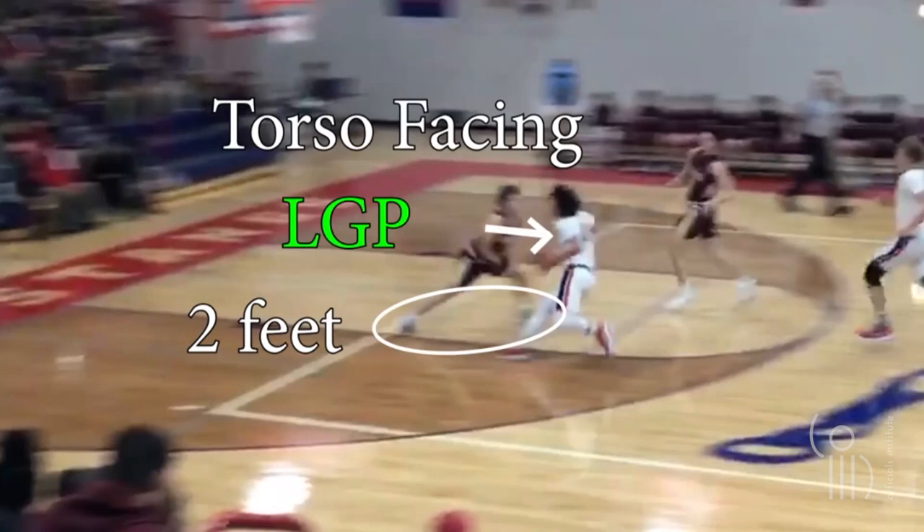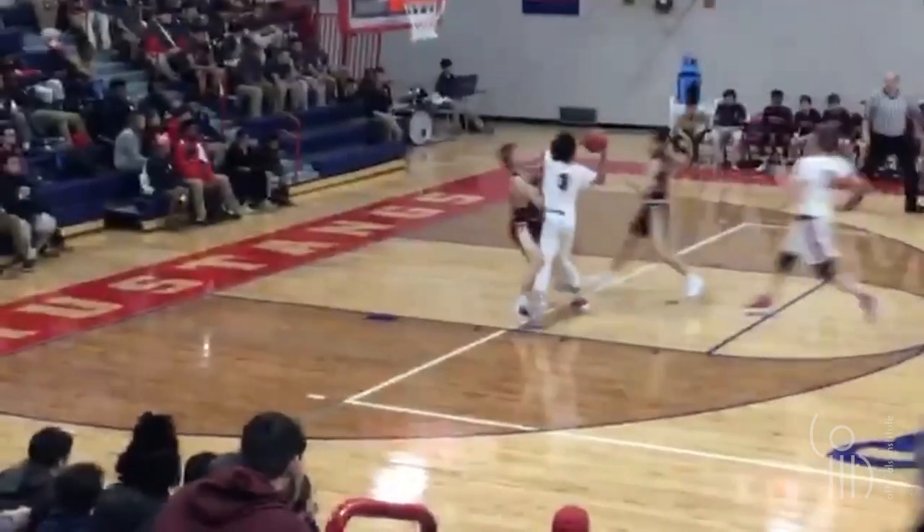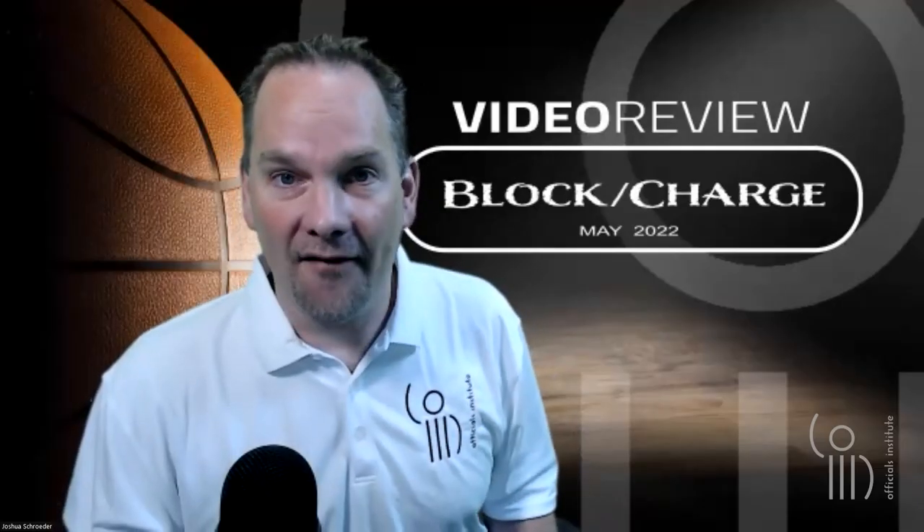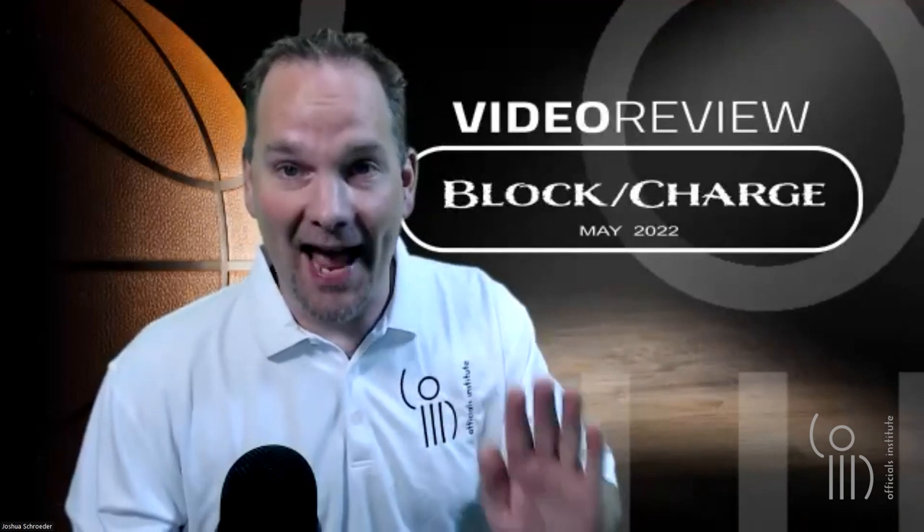He has two feet touching the playing court. He's currently moving because he's trying not to lose ground on his opponent. That's why they allow for that — they're not going to make someone who's trying to set up for a charge stand stationary and still. They're going to allow them to move with their opponent. So two feet touching the playing court, torso facing his opponent — this is definitely legal guarding position. The offensive player doesn't stop and just goes right through. That's an easy one.